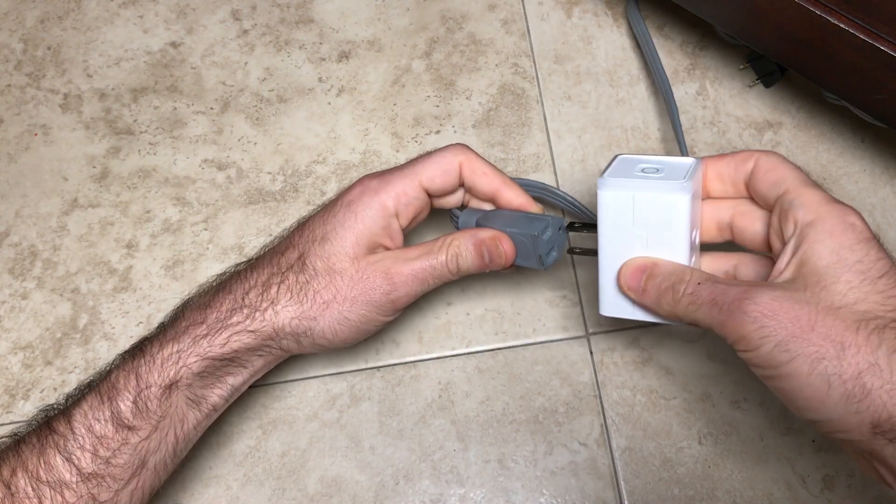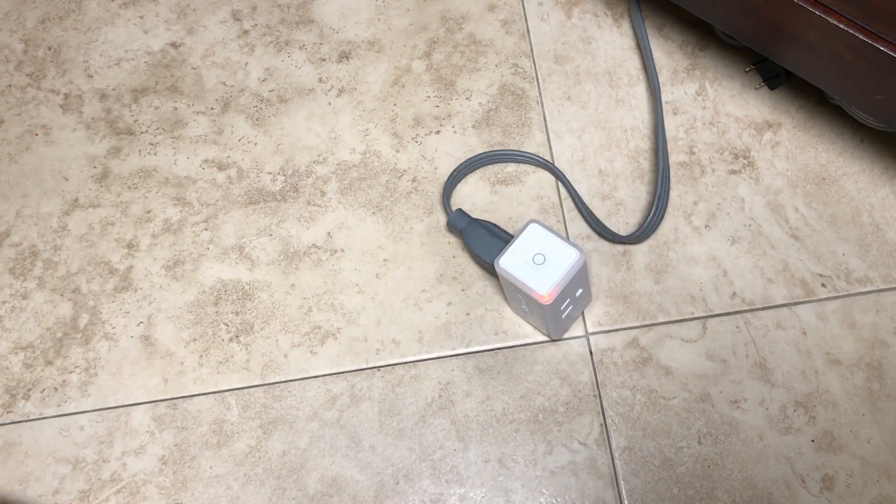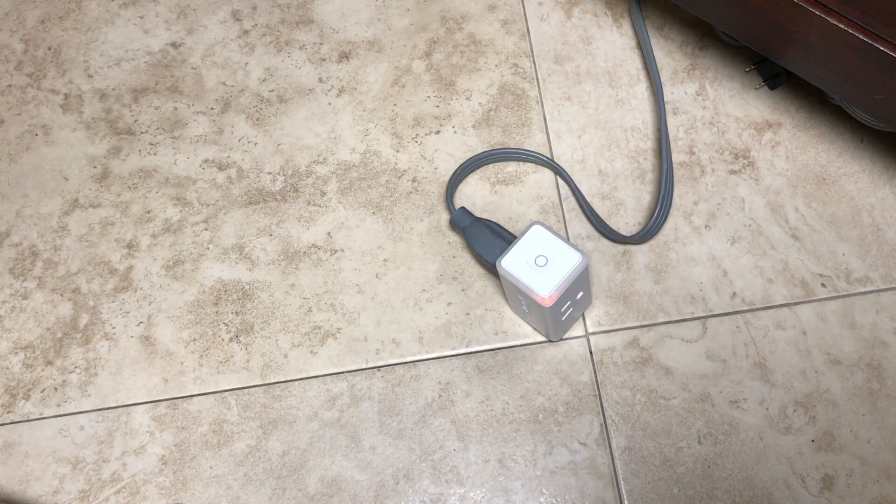Now I'm plugging the TP-Link plug into an extension outlet. Once it starts flashing orange and blue it's going to be ready for the next step.